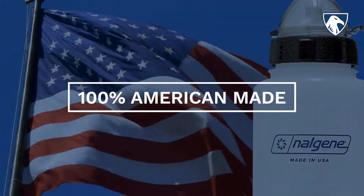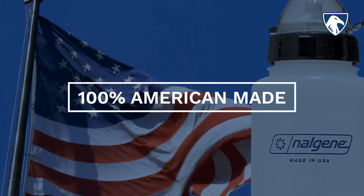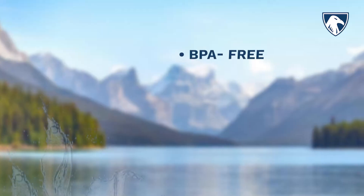The American-made Nalgene Bottle is BPA-free, with no transfer of taste or smell, is dishwasher safe, and is virtually indestructible.